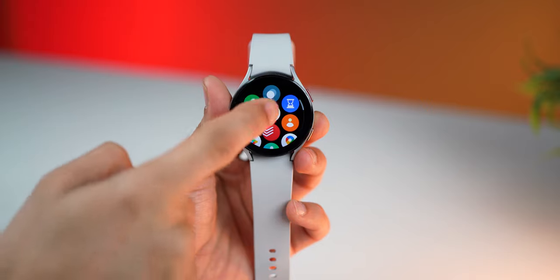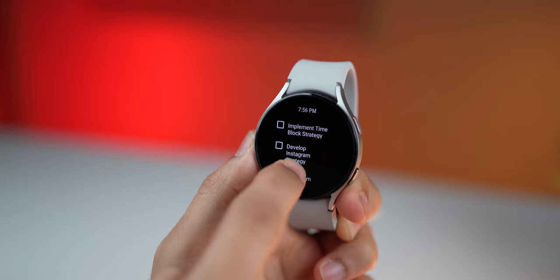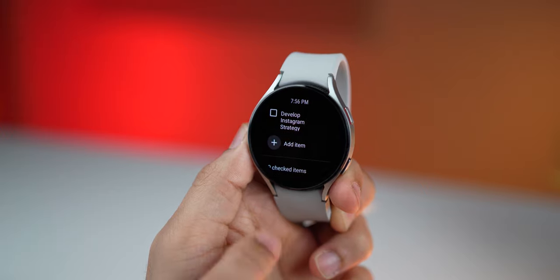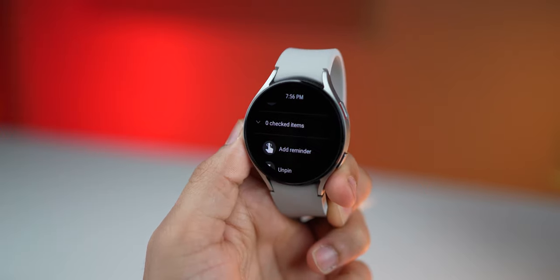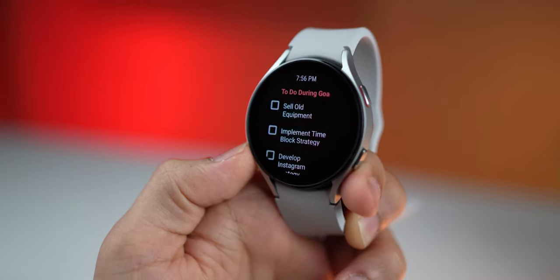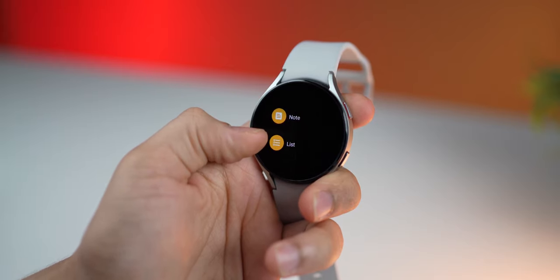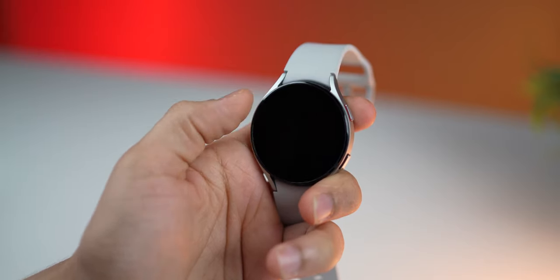If you're someone who quickly wants to take a note down and don't always have your phone with you, you must have Google Keep on your watch. You can create checklists, notes, and add reminders to them all from your watch, and it syncs with the actual Google Keep app. It's perfect if you want a very simple to-do app or something to quickly take down notes.